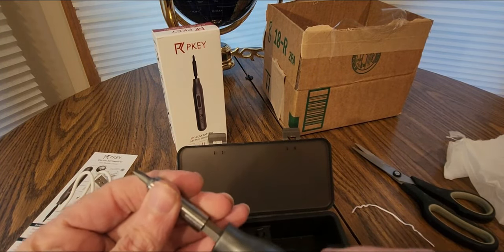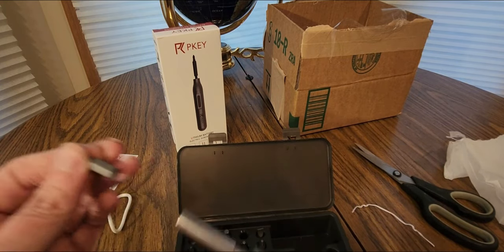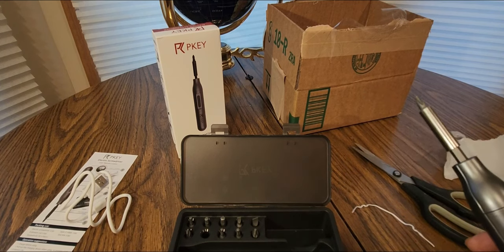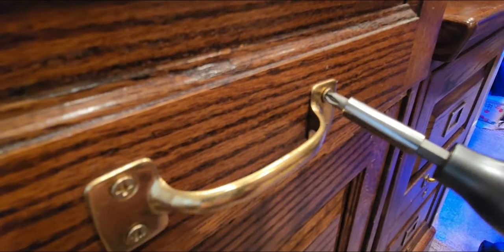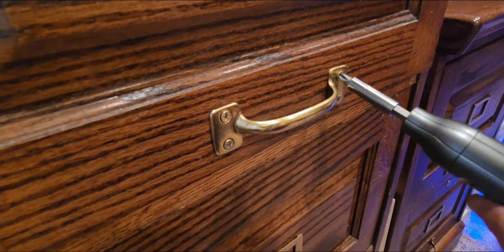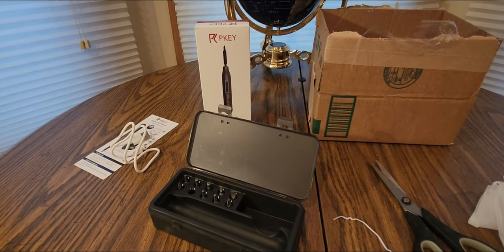This would be a great stocking stuffer to give somebody this season. Easy to take out, put back in, grab a different one really fast — pop it in, lock it in. Let's see what size I need for this. Whoa, look at that — it worked great! Really cool guys, so check them out. PKE — you guys be safe, have a good night.